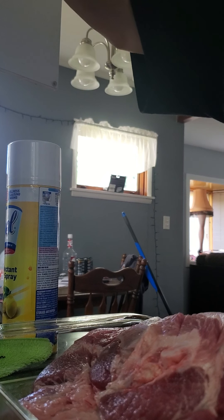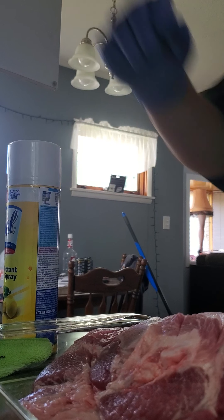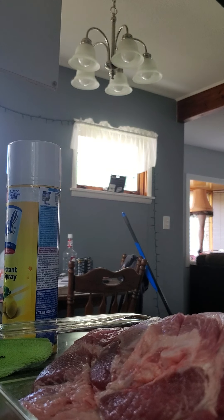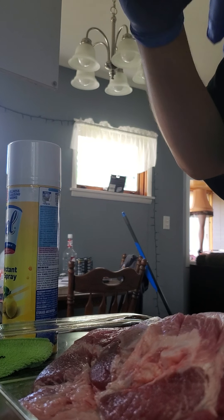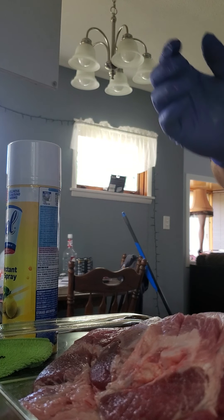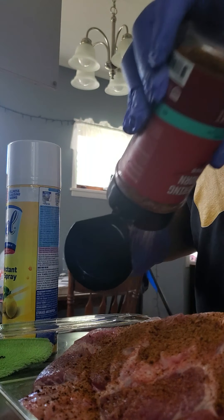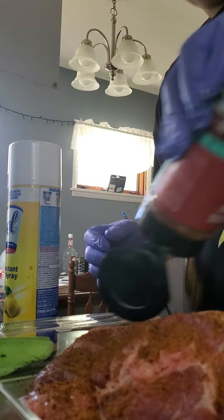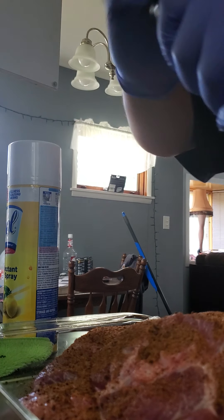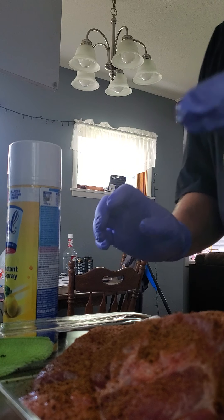I really don't want to do an injection this time. I'm gonna try some kind of beef rub — but I don't care, beef on pork, don't care. Restaurant style black pepper, that's what it says on the bottle.